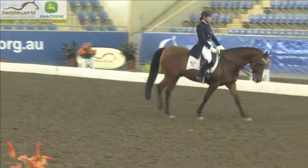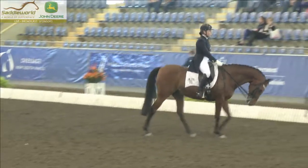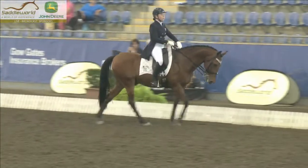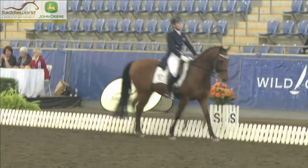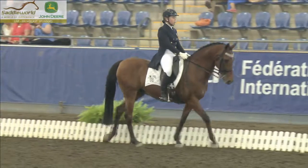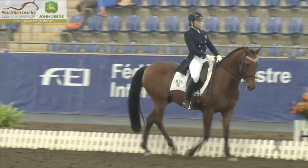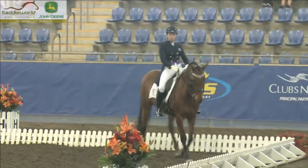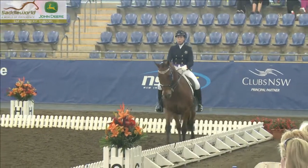Good reaching to the bridle, nice over-track. Could take the nose a little more forward, but when the poll gets a little too low sometimes it's not so easy to get that nose out. Now back to collected walk — good change of frame, and also the steps are shorter and more elevated. Good job showing that she knows what's required.